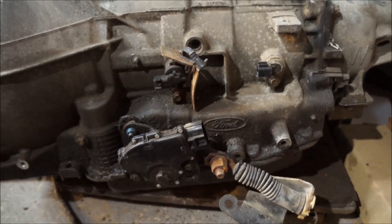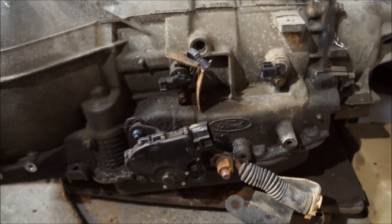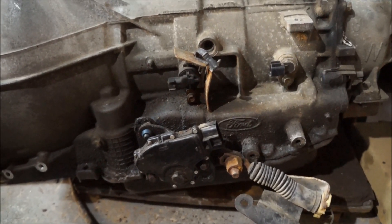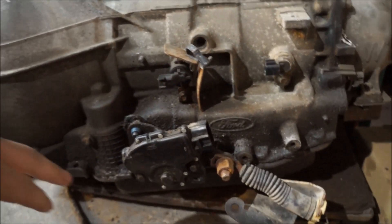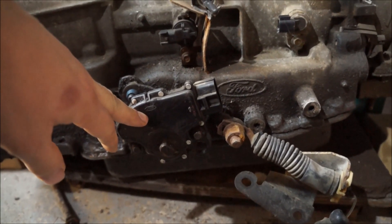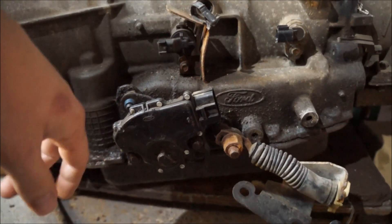The issue some owners are having is the PCM is forcing an engine shutdown because of one sensor. Marty and Jeff at Mo's Speech found out that there's a trick to fix that. You have to leave the transmission range sensor in neutral — not in park, not in gear — it has to be in neutral.